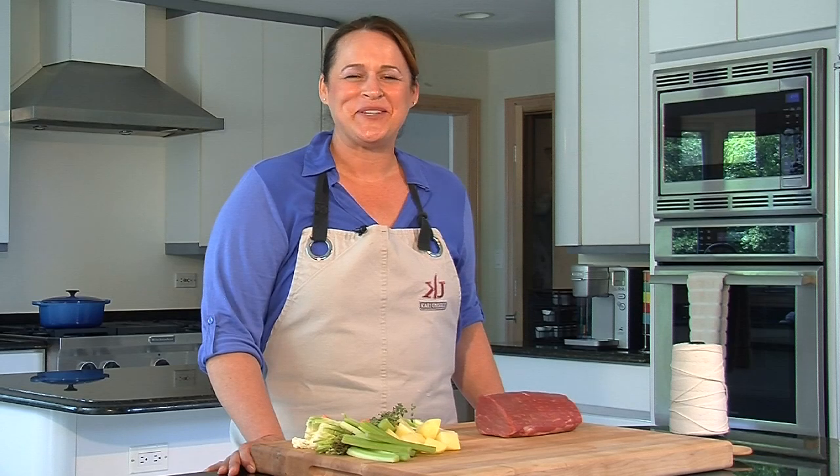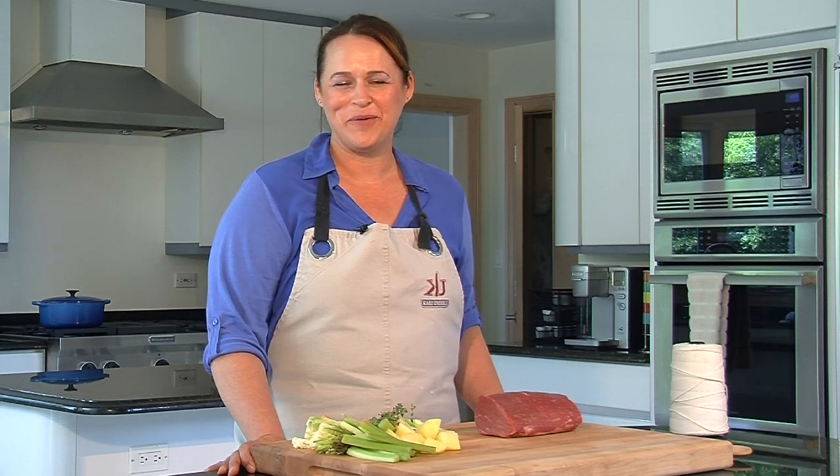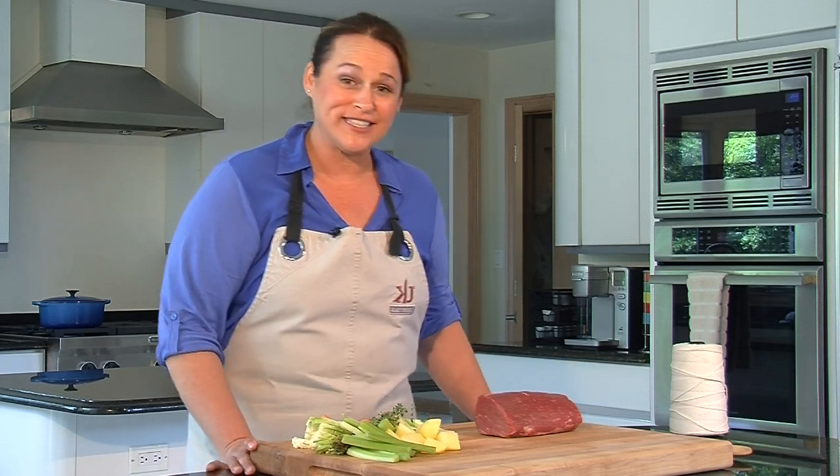Hi, I'm Carrie Underly, the author of the James Beard nominated book, The Art of Beef Cutting. Today I'm going to show you what cut and cooking method goes into boeuf à la ficelle, or beef on a string. Let's get started.